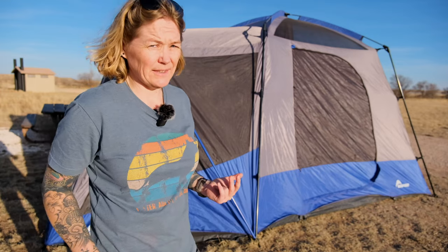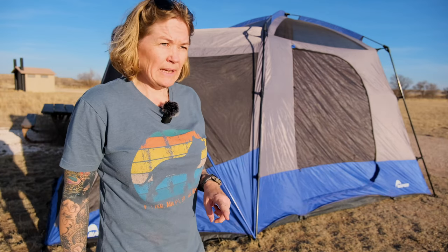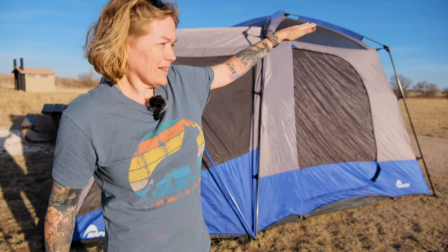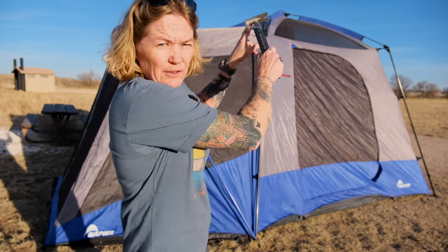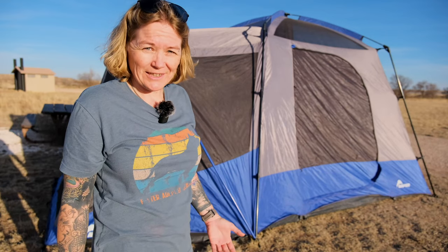I will tell you — putting the rainfly on this by myself has been tricky. I've only had to do it once. West Texas doesn't get much rain, so I don't use it that often. I did use the remaining two poles; the rainfly has a little awning that comes out and you can put those poles in it for a little front porch. The one time I put the rainfly on, I used those two extra poles to lift it up over the tent. It was hard — I didn't think I was going to get it done — but it is possible with one person.